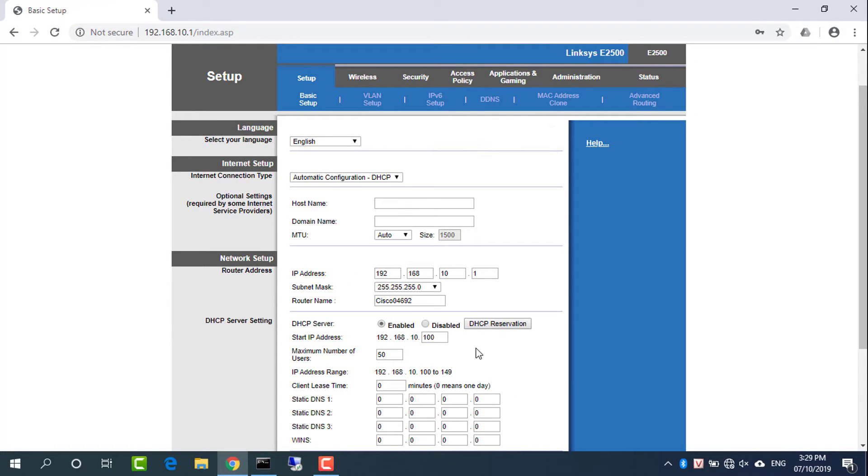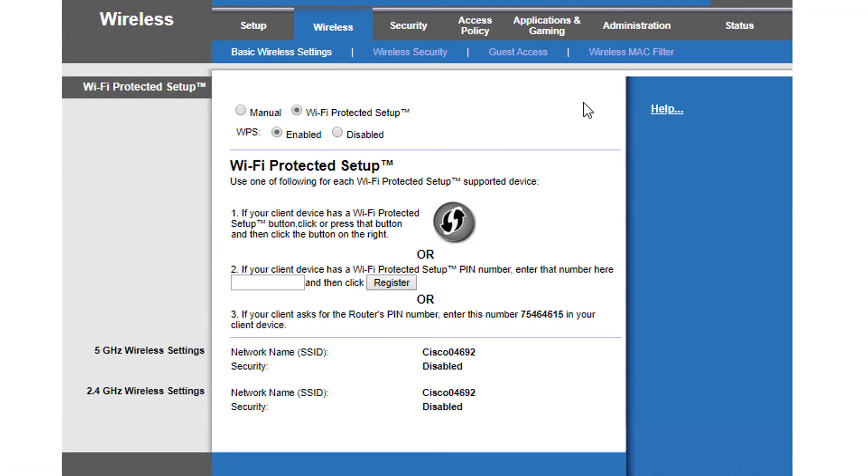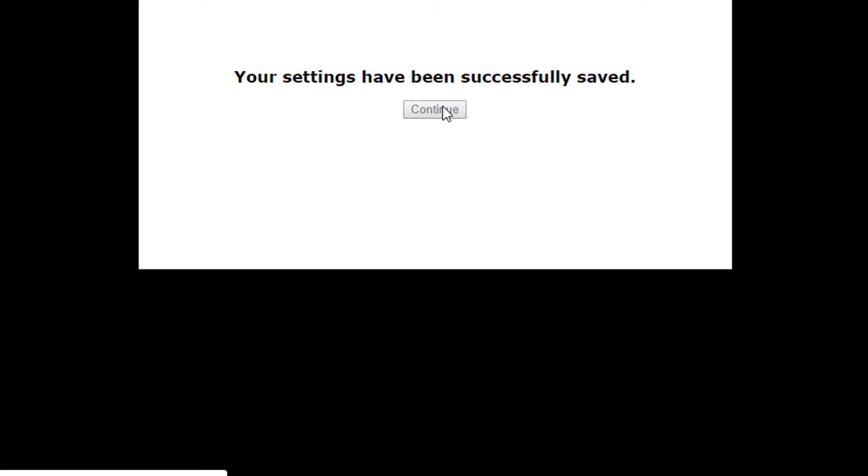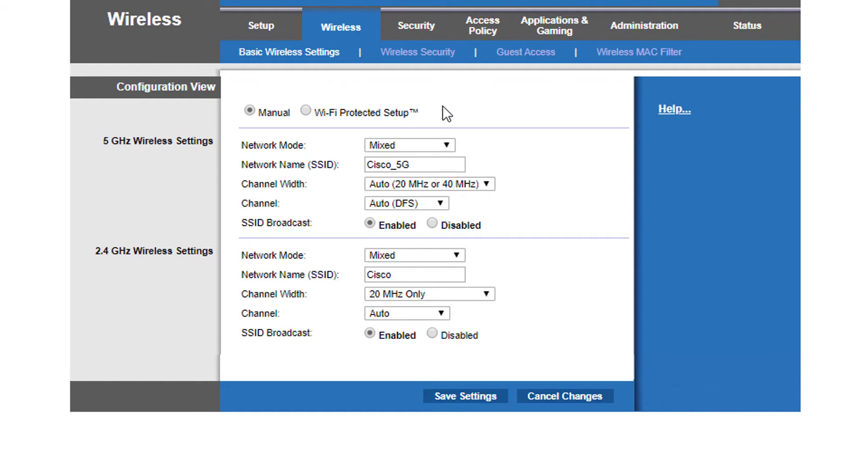Configure the Linksys router's Wi-Fi name and passkey. Navigate to Basic Wireless Settings and select Manual. Set up the wireless network name. Then click Save Settings to save the configuration. Proceed to Wireless Security Settings.